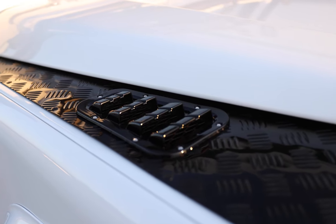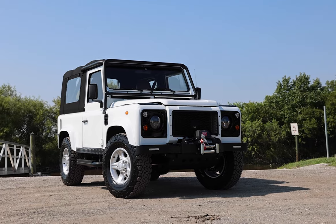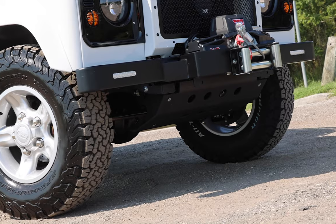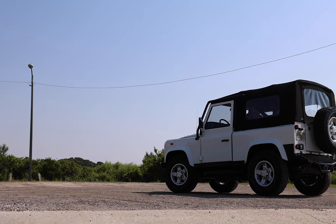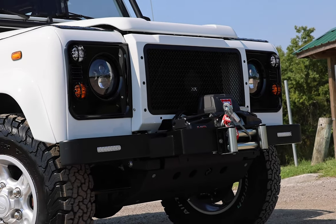Snook is painted in full gloss Fuji white with black accents all round. Snook sits on 18-inch Land Rover Boost wheels with BFG all-terrain tyres. This D90 also features a soft top with roll cage, classic front bumper with winch and a black steering guard.